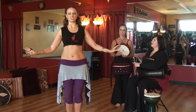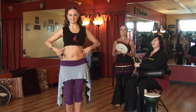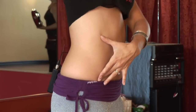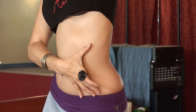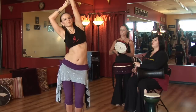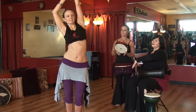Now, to work on your ribcage isolations, you may want to do some stretching first. We often work on stretching the front of the body and the back of the body, but we also need to stretch out our sides. A really good stretch for this is to bring the right hand up and drop the right hip, lengthening the distance between your ribcage and your hip, alternating sides. Think about that space where all your belly is, stretching that out, lengthening the spine.